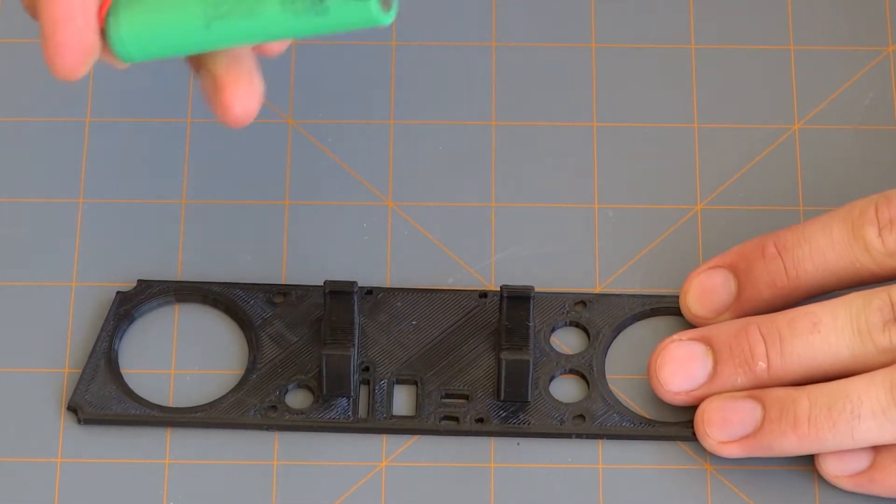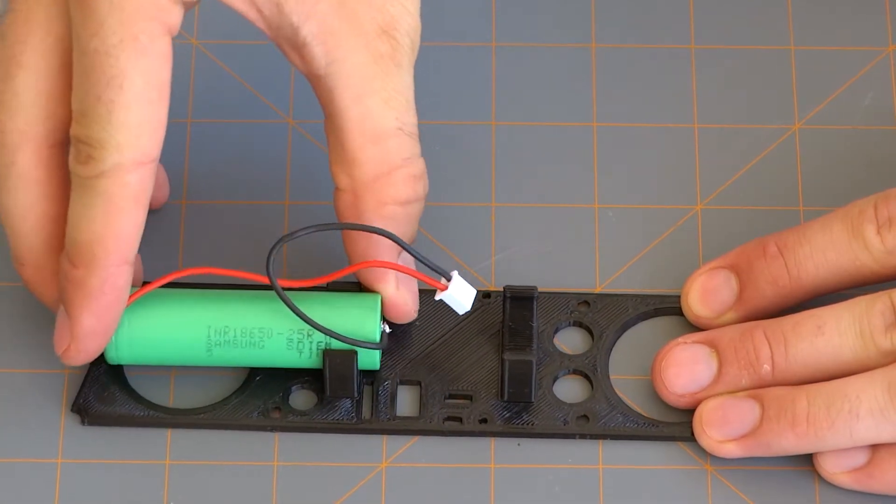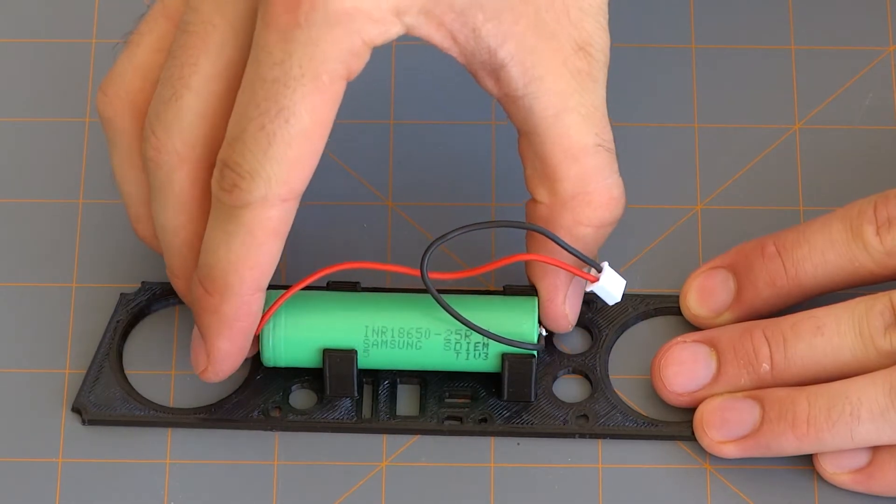When it comes to installing the battery, make sure you slide it in from the side as opposed to trying to push it in, otherwise you might damage one of the clips.